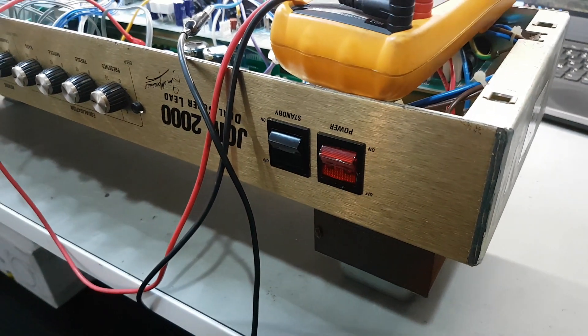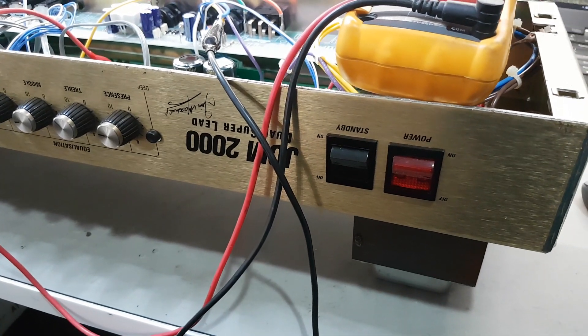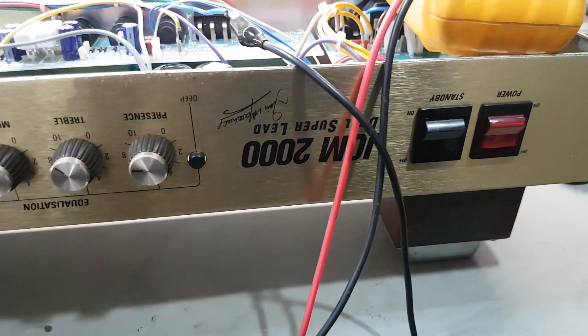Boys and girls, it's been ages since I've done a video, so this is like a little warm-up one to get me back into it. We've got a JCM2000 DSL100 head,